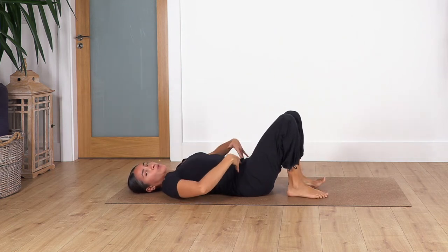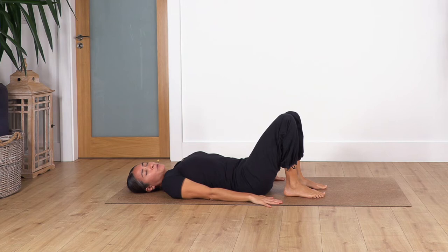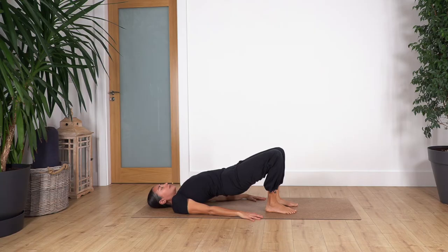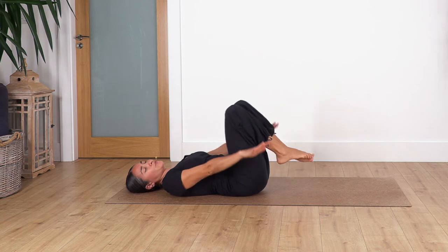Drop your feet on the ground, keeping hip-width with knees and feet, arms on the floor, heels under your knees. We're going to lift the pelvis and spine by pressing your feet onto the ground. Come up to the maximum you can go by pressing your feet and arms on the ground, extend your thighs, and balance evenly between right and left side. Press your big toes on the ground and hold for four breaths — inhale deep and exhale — three, two, and one more. Slowly release your spine onto the floor.